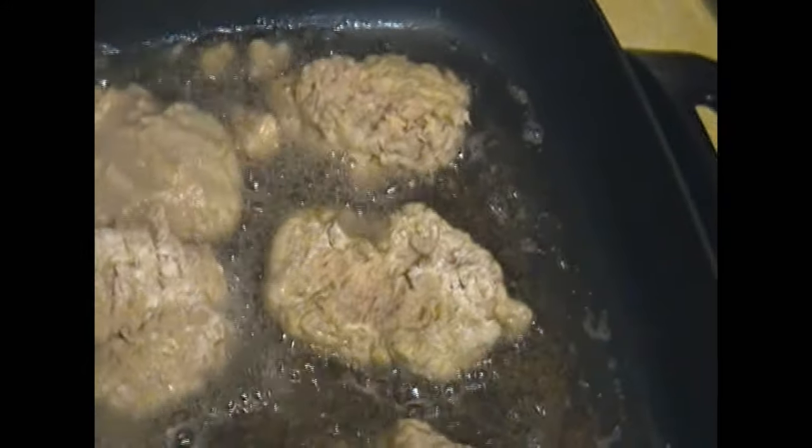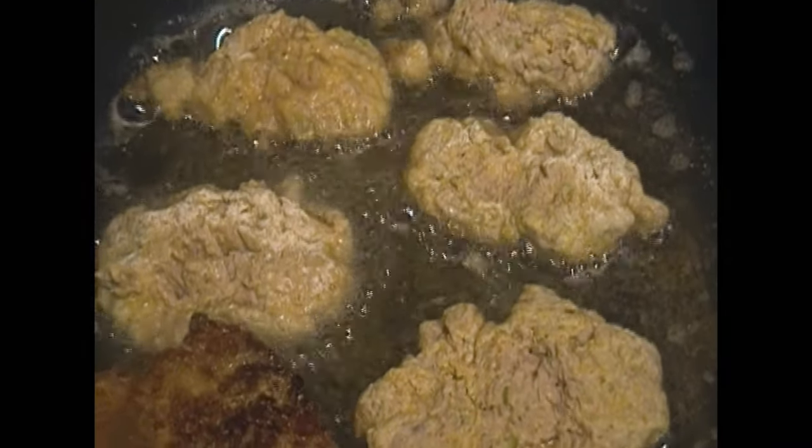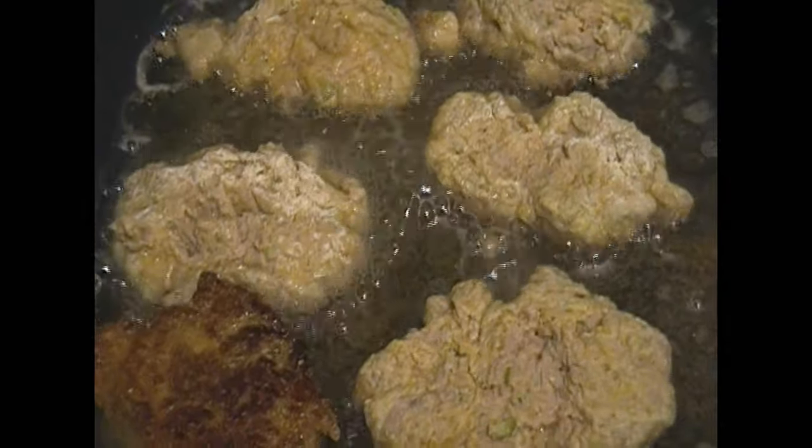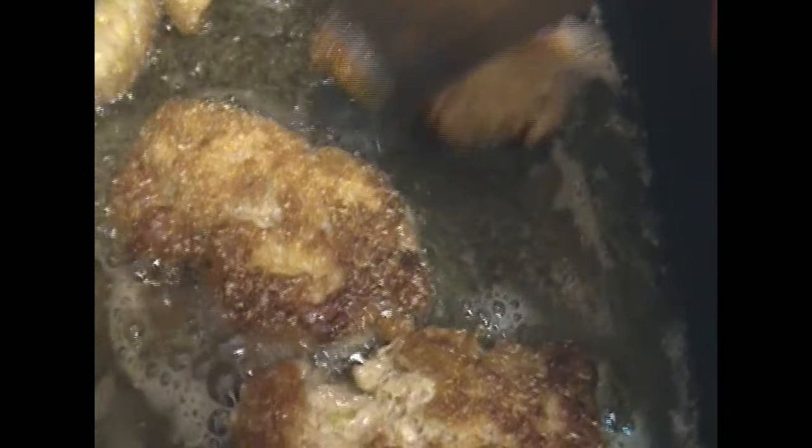So you're just going to brown those on both sides. I can hardly wait to eat them — today is Saturday and this is a croquette day for me. I like to cook salmon croquettes, I just take my time. And they're sizzling in the pan, they're smelling up the house.